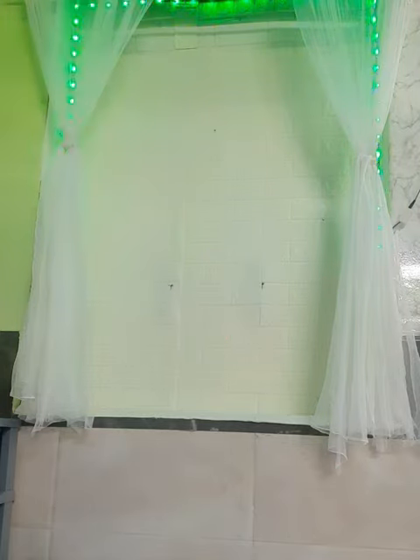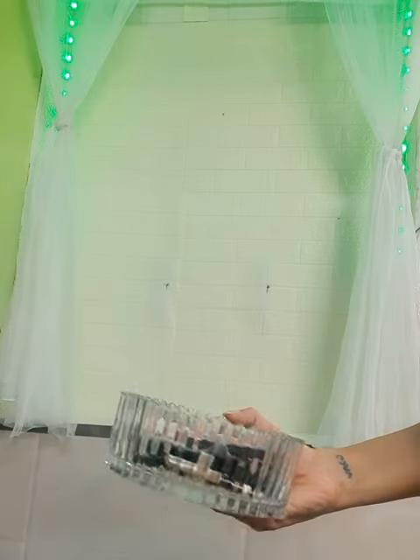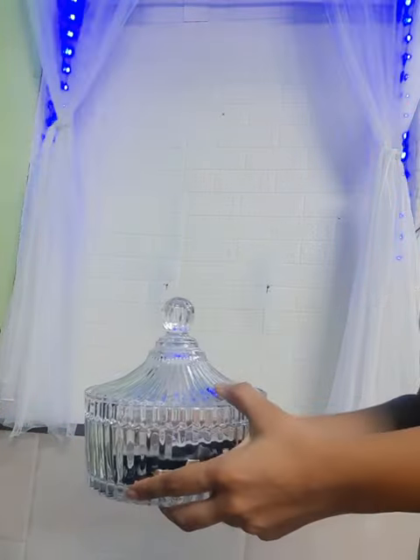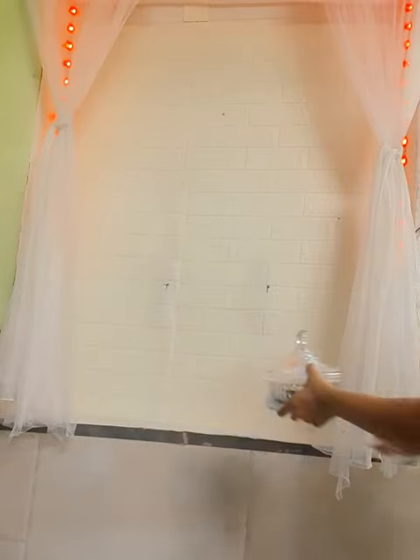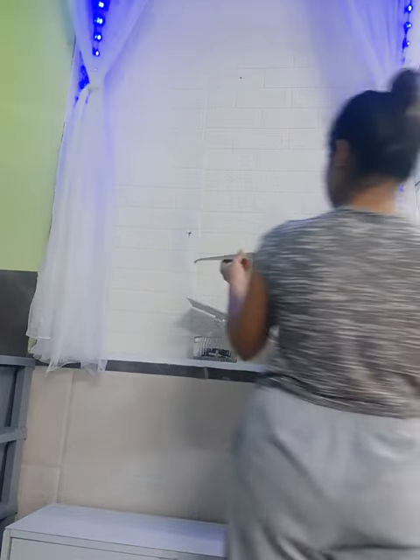The holes that you see here — there is a reason for them, so don't worry. Next, I have this glass bowl and in this I'm going to keep my rosary — both black and white, which is the theme of my room. There you go, I'm going to keep it there.